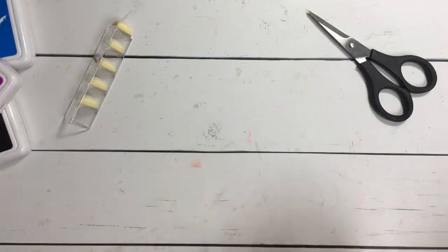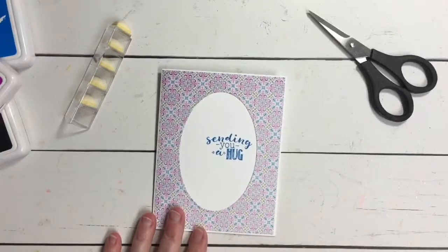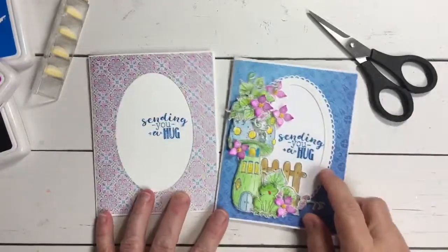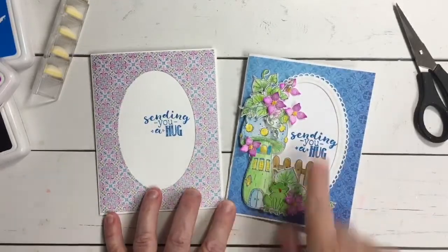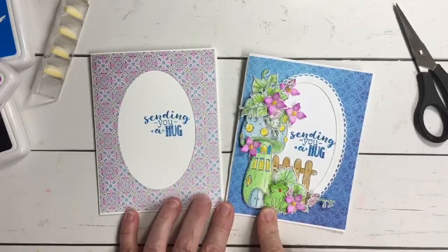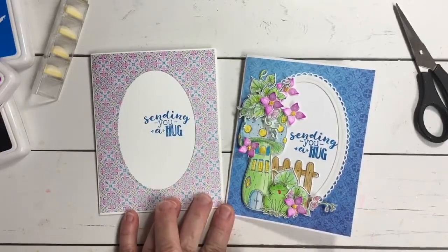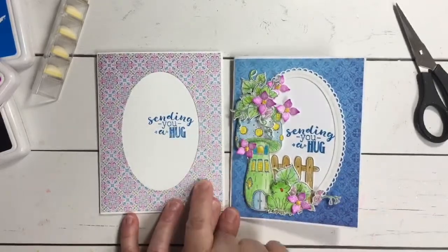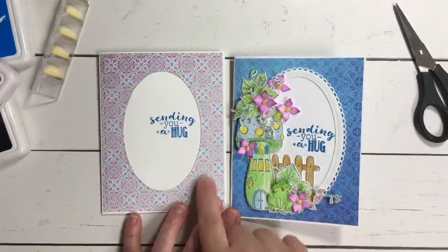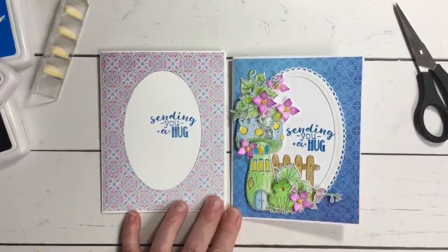It's going to work for masculine, it's going to work for feminine. Here you're going to see I've opted to use a different pattern paper just to show you how, even if we're going to be recreating the same card, it's going to take on its own unique look when you change up your pattern papers. I've opted to use this kind of paisley pattern with purples and blues and some pinks.